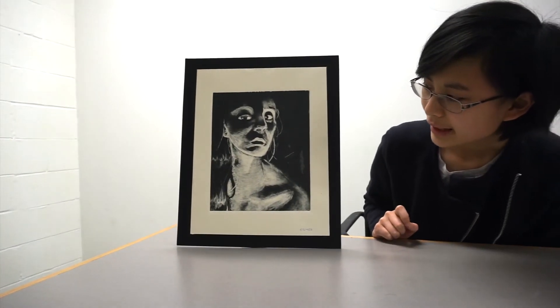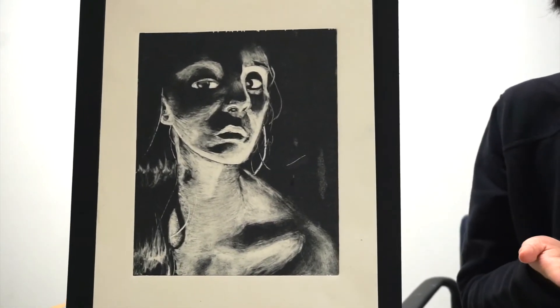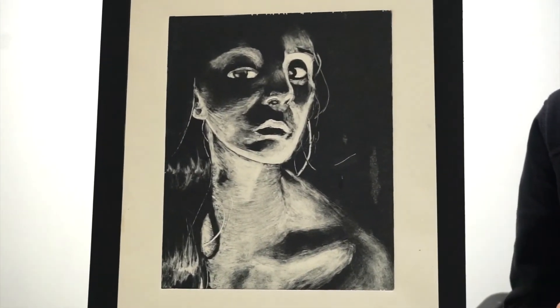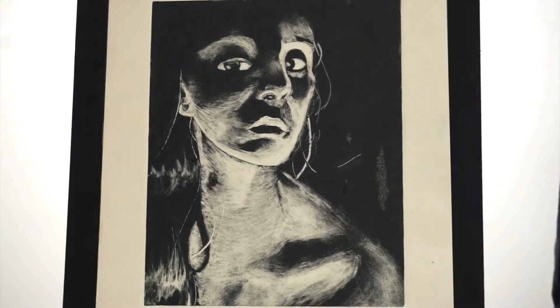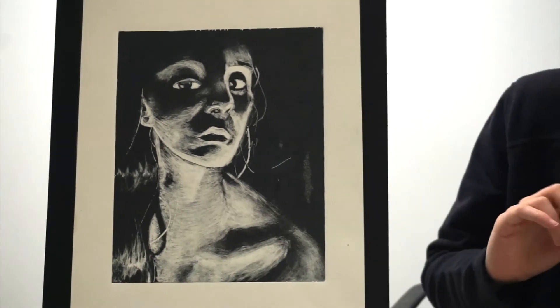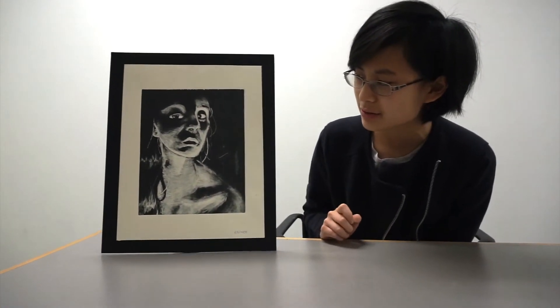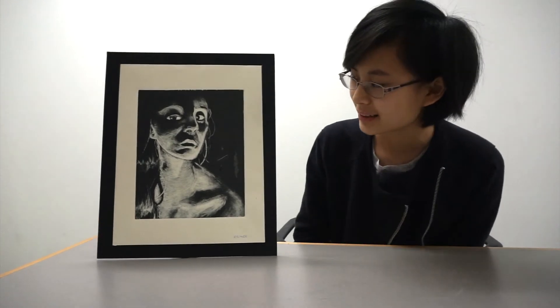The printmaking process itself is reductive. You start with a piece of plexiglass and then you put something similar to etching ink on top of it. I used mostly q-tips to take away the ink, so I was basically making all of the light spots, and all the dark spots were the places that I didn't do anything to.